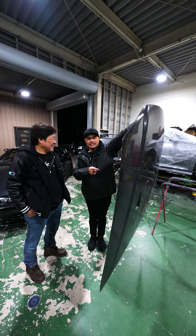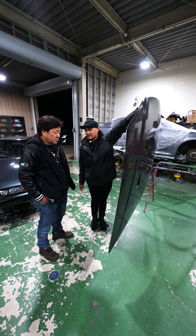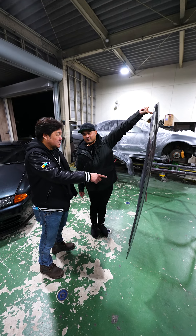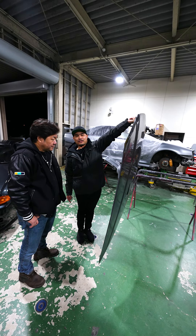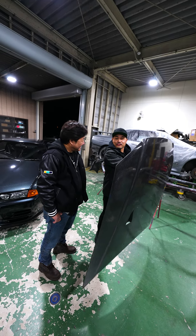This is probably like $10,000. How much? $4,000. No — that's it? So cheap. $4,000 for this?